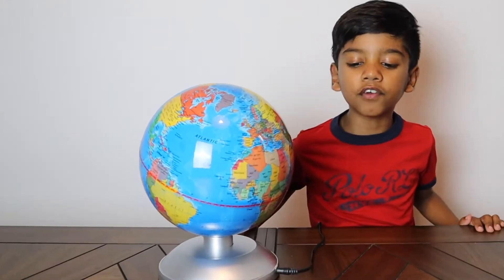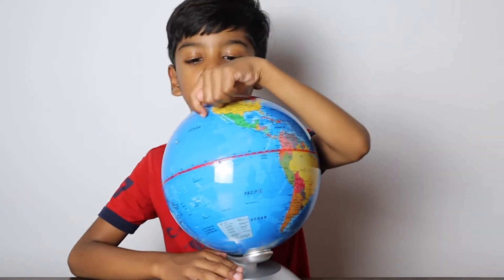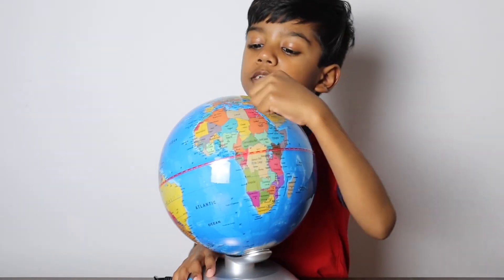There are seven continents on Earth. This is North America with Canada and the United States. And here is South America.